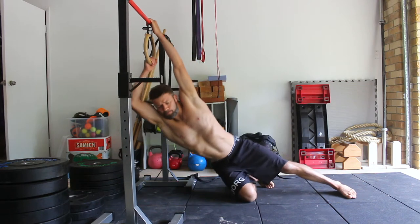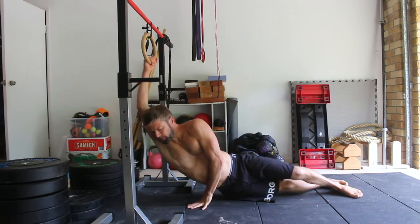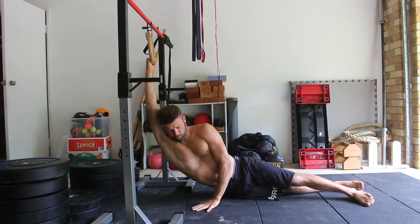Set the ring or bar at a height that allows you to hang on your side with the arms straight and the outer hip just off the floor.